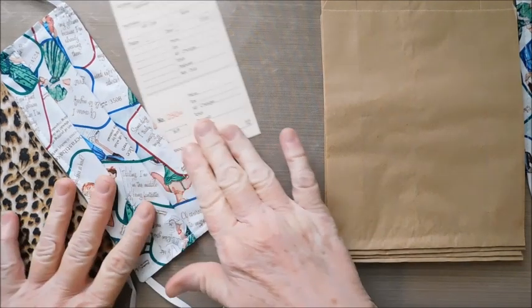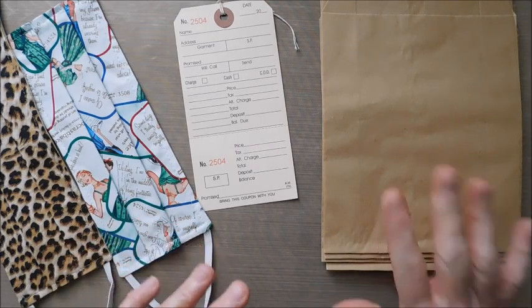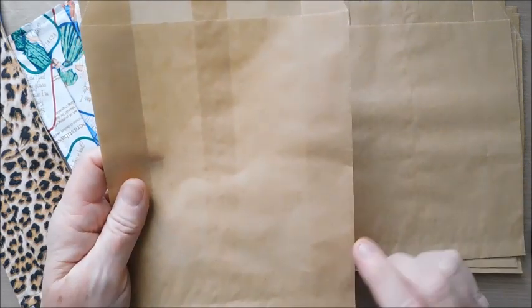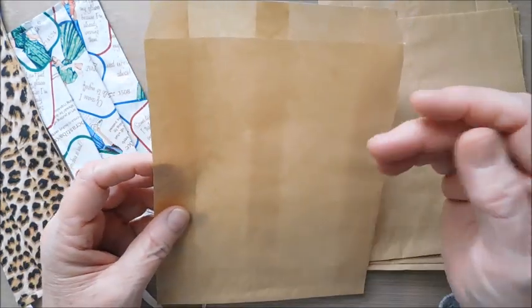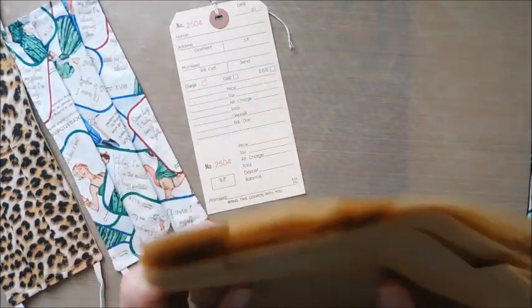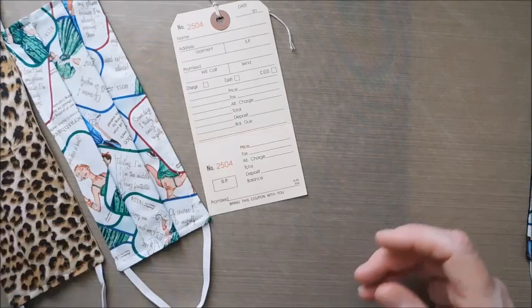Hey everyone, it is Suzy and I hope everybody is doing great today. I have a fun little craft to share, but I wanted to share a few things that are headed to the Etsy shop before I get started. I do have some new little craft gusseted bags in there — these are really fun, they sound great, and they're fun to alter and slip your little journals in.